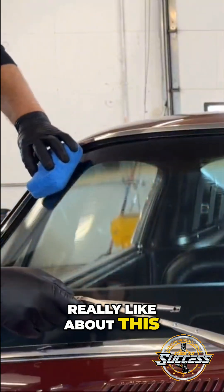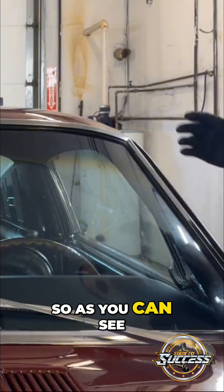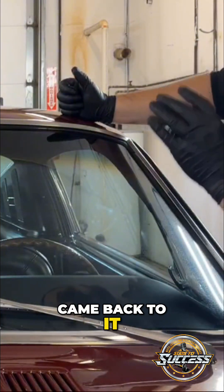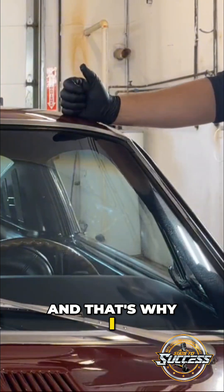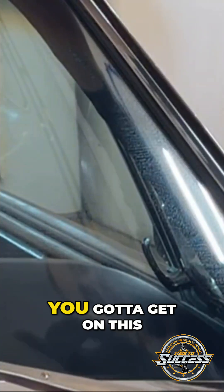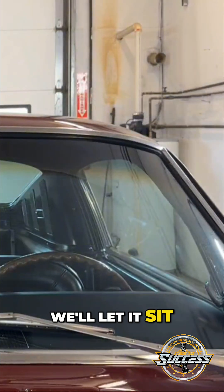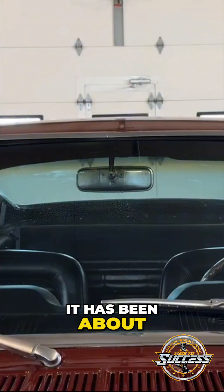The thing I really like about this is the longer you let it sit the better. As you can see it's already beading up a lot. I've left it on for 10 minutes, came back, wiped it off super easy — that's why I keep hyping it up. Andrew, you got to get on this stuff. We're going to leave it sitting about five minutes for the sake of this video, let it cure, do its thing, and then wipe it off. It's been about five minutes.